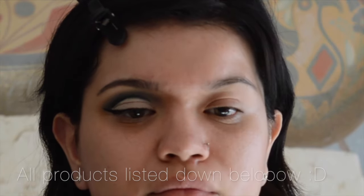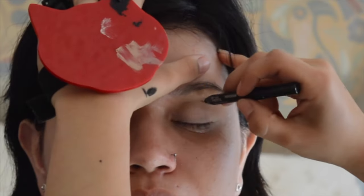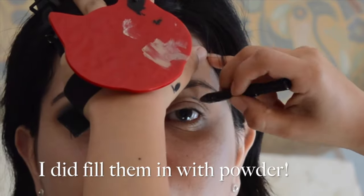I already primed my eyes and I am placing a light mineral shade a little bit on my eyelid, and now I am throwing in my transition shade very rapidly.